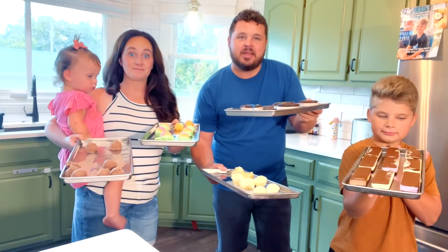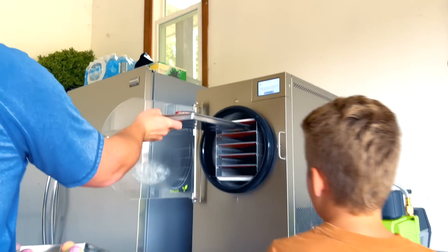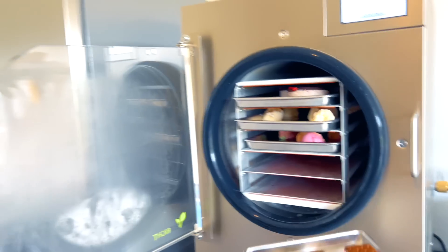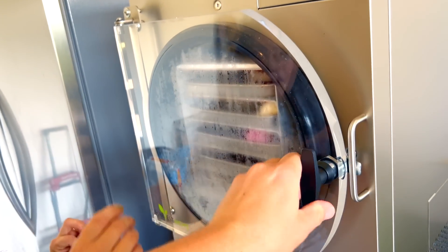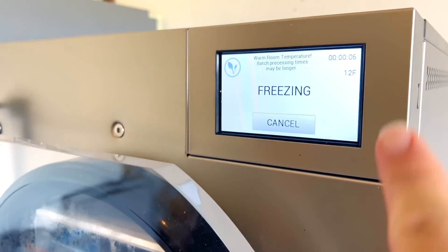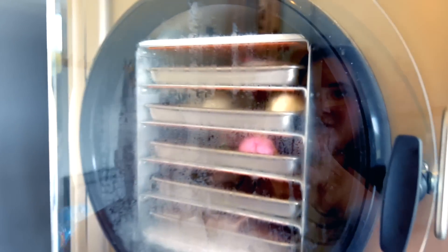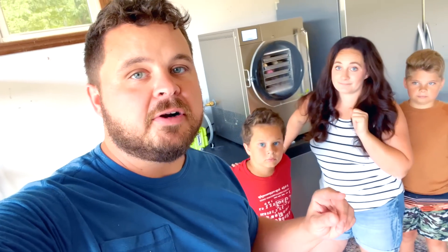All we gotta do is press continue and close the valve. We are at 12 degrees Fahrenheit, so hopefully everything freezes good. It's going to freeze so fast — then it will start freeze drying. We have our ice cream in the freeze dryer. I think it's going to take at least 12 to 24 hours to fully freeze dry. Let's check in in 24 hours and we'll see where we're at.